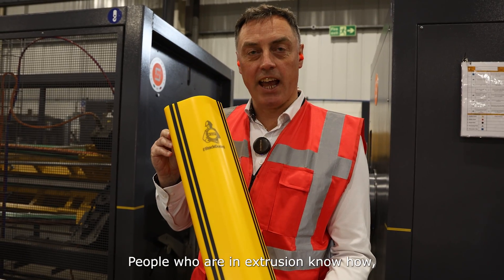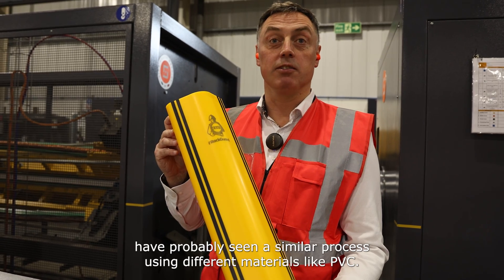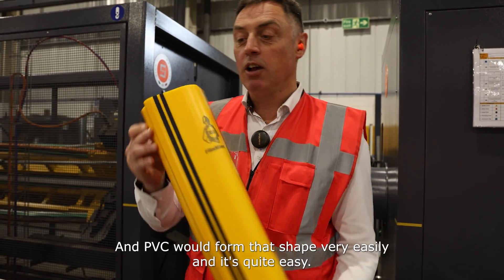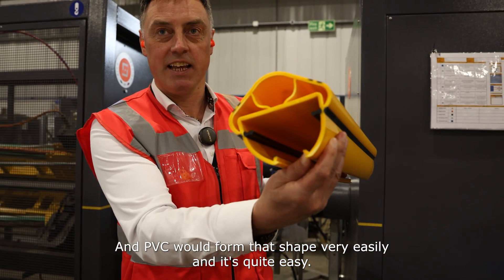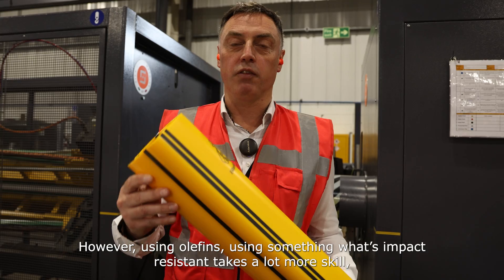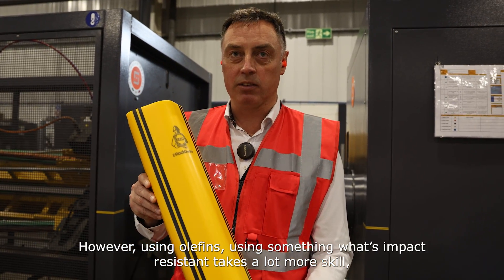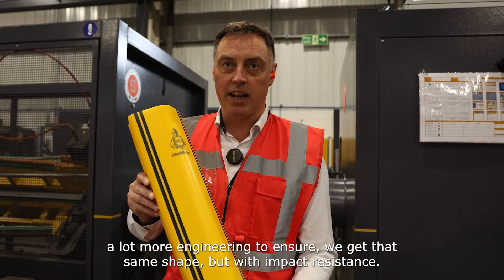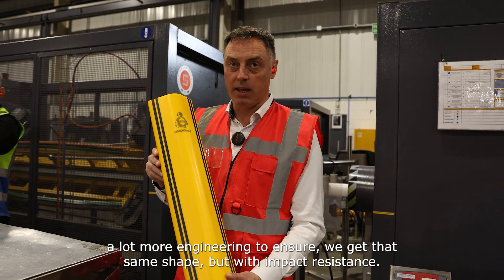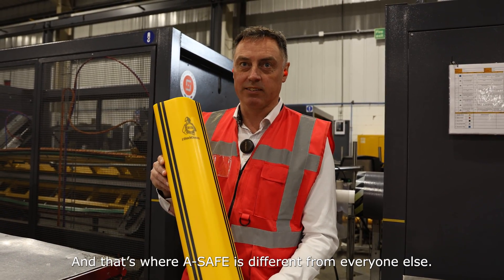People in extrusion know-how have probably seen a similar process using different materials like PVC. PVC would form that shape very easily — it's quite easy. However, using something that wants impact resistance takes a lot more skill, a lot more engineering to ensure we get that same shape but with impact resistance. And that's where A-Safe is different from everyone else.